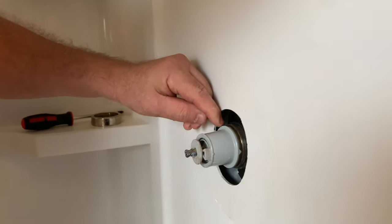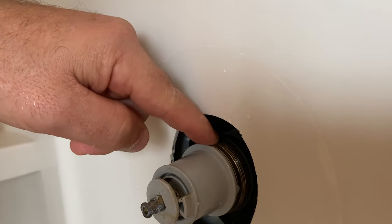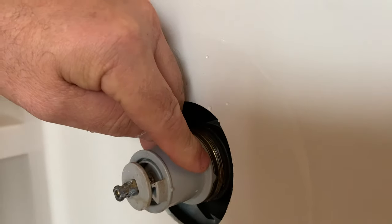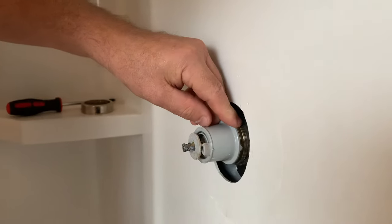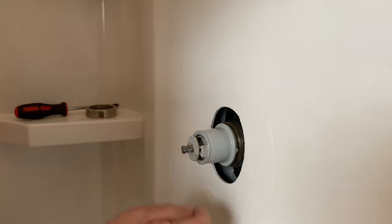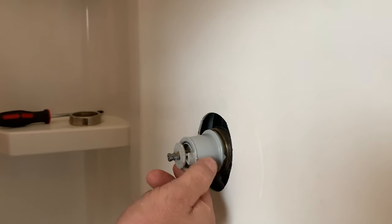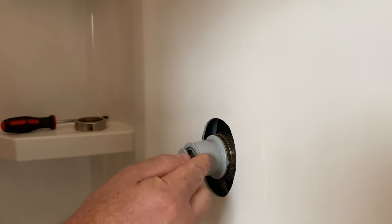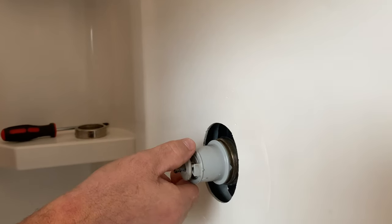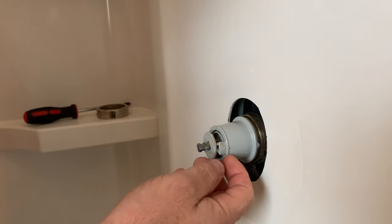Once the ring is off, you can see how the cartridge seats to the valve body. Over here you'll notice a little arrow — you're going to want to line that back up with the new cartridge to ensure it seats correctly. I also recommend taking some pictures before you start. Right here is a temperature adjustment — there's a little notch, and you want to pay attention to where it's set. This is a graduated ring you can spin to a cooler or hotter setting to avoid scalding.